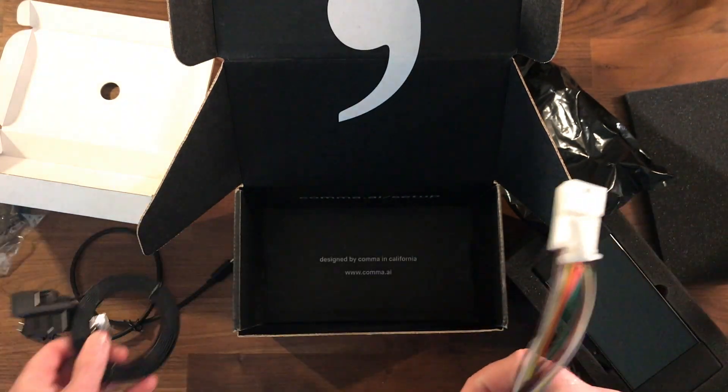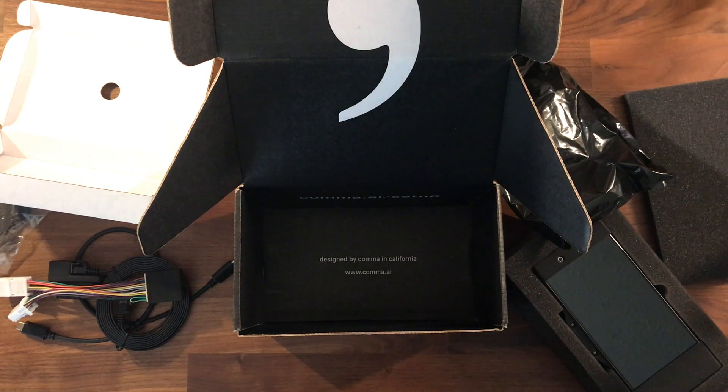Next I'll have an install video for the OpenPilot software installed on the Comma 2, and then I'll also do a full install video installing the Comma 2 onto my 2019 Toyota Corolla. If you're interested in those videos, subscribe and stay tuned — they'll be coming out shortly. Thanks for watching!